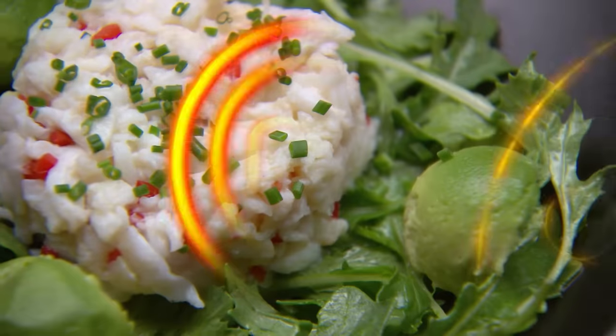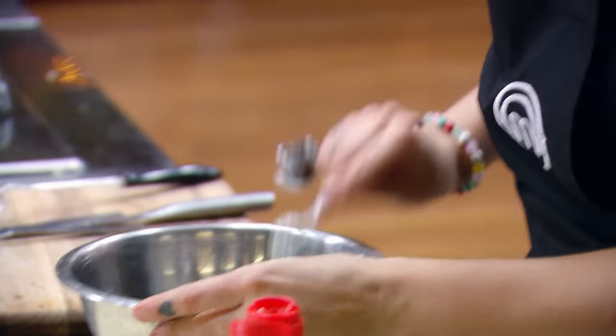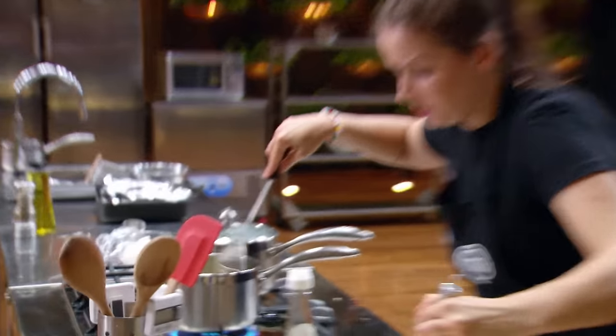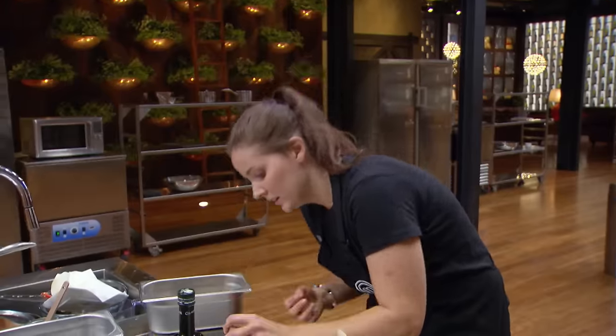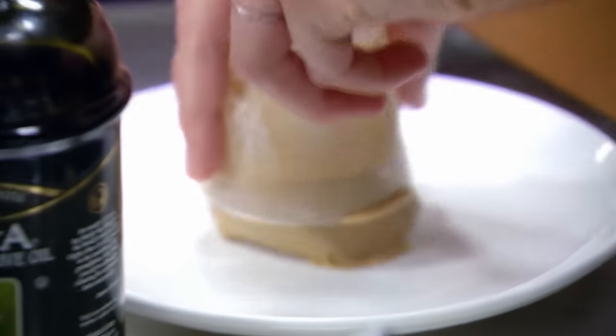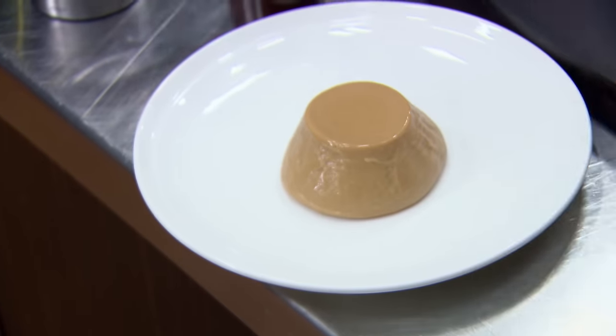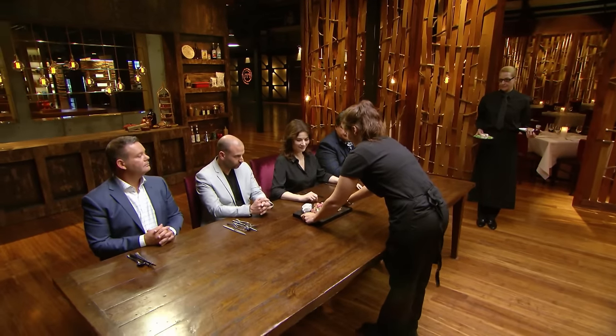With ten minutes to go, I haven't even started my crab salad yet, so I've got to push. To make the dressing, I put mirin, wasabi, rice vinegar, sesame oil and salt into a bowl and whisk to combine. I'm really rushing at this point because I want to get this dish on the plate. Time's up. I'm glad I got everything on the plate today. I'm really happy with how I cooked today — I cooked with confidence.